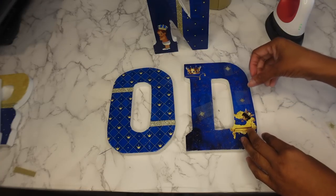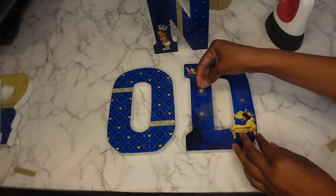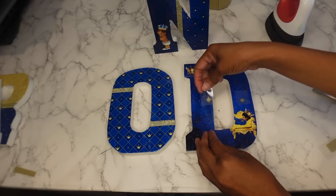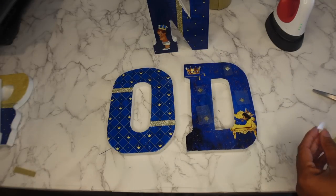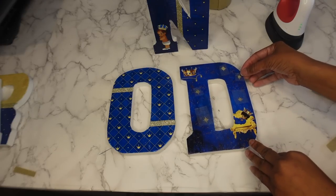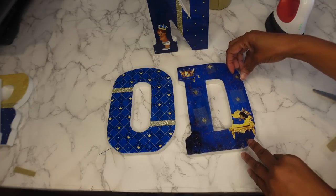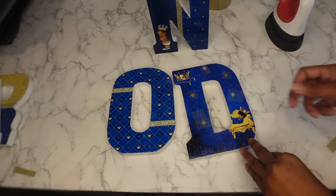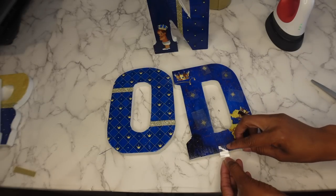I didn't want this to be the only letter without any zhuzh — any bling, any glitter. So I'm just putting on some little stars, trying to space them out and not make it too overcrowded. One of my stars got kind of messed up, but we're going to put it down at the bottom anyway — it's like a half a star.